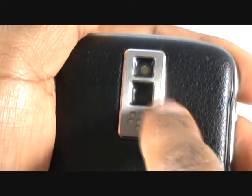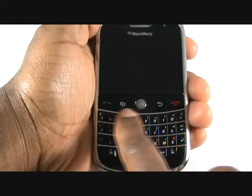At the top of the handset, you have your mute or standby button. On the reverse of the handset, you have a 2MP camera with an LED light flash.